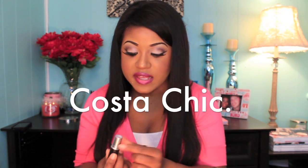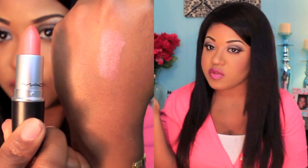The next one is Costa Chic, which is a frost finish and another orangey coral color — it kind of reminds me of Vegas Vault, both in that orange/coral family. I don't wear it as much as I'd like, but it's a really pretty color. It has a pink undertone, which makes it a little more wearable for me since I love pinks. It is in the permanent MAC collection.